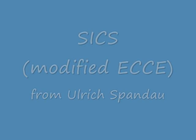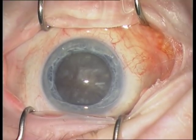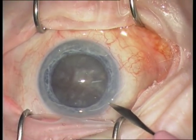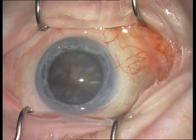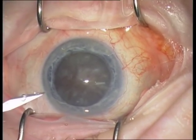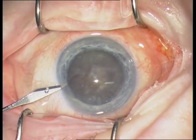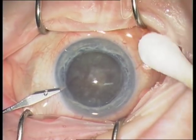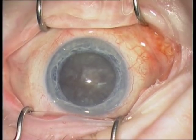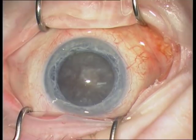I will demonstrate a cataract operated with the SICS technique. SICS stands for Small Incision Cataract Surgery and is a modified ECCE technique. The SICS technique is widely employed in Asia and Africa. This female patient is 94 years old, the nucleus is rock hard and the visual acuity is light perception.